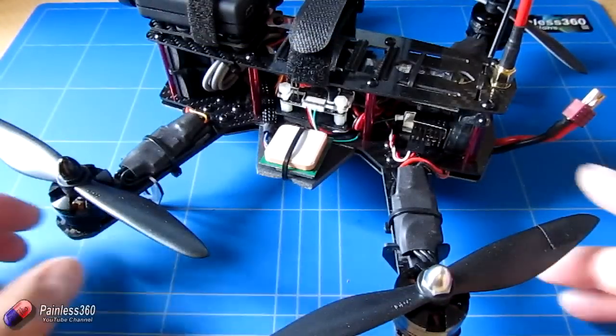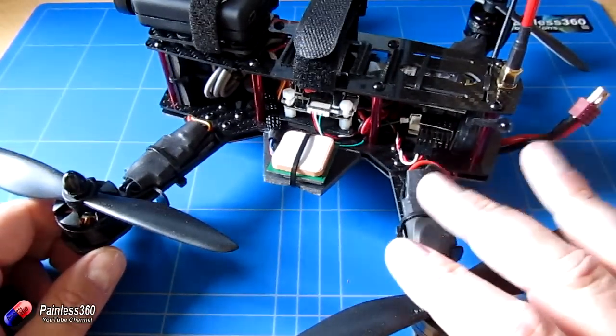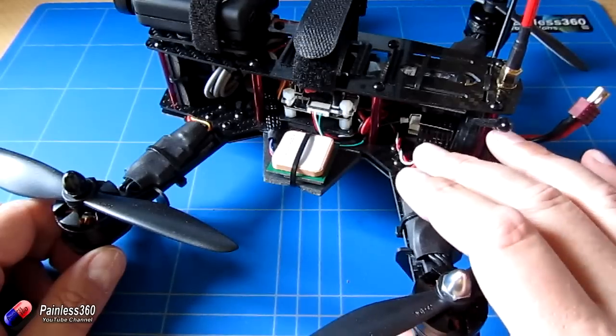Welcome to the video. In this video we're going to take a look at a piece of technology called an oscilloscope, and it's a great piece of technology if you want to troubleshoot remote control systems.